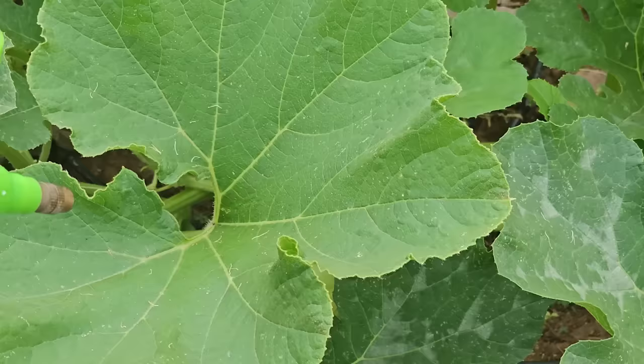You're most likely going to get powdery mildew, so now we can talk about the five home remedies that will take care of it. You're most likely going to have at least one of these in your home already. With all of these, it's important to do a test spray on a leaf 24 hours prior to applying it all over the plant. Also make sure you've done step one, which is remove as many of the affected leaves as possible.